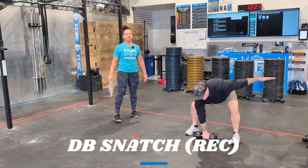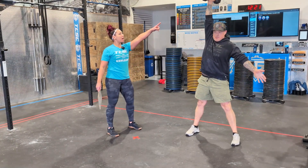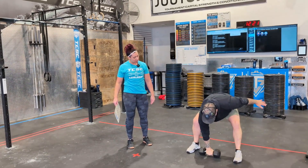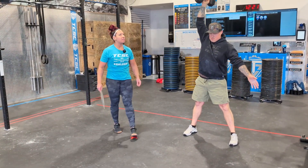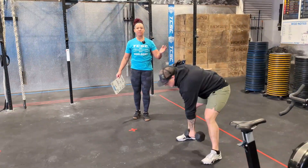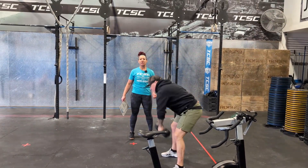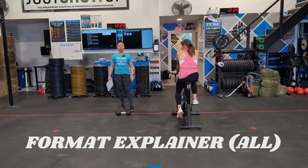In the rec division we are looking for max rep dumbbell snatch. The dumbbell needs to be locked out all the way overhead, and both heads of the dumbbell need to touch the ground at the bottom. Keep your hand away from your legs — no leg assistance. It doesn't matter which hand you use or whether you switch hands. You're just going for as many snatches as you can get in the remaining time once your partner finishes their calories on the bike.